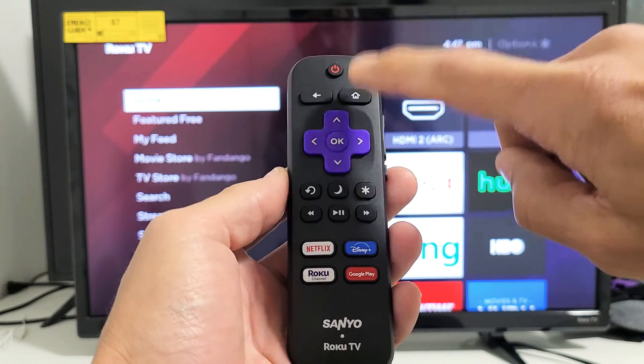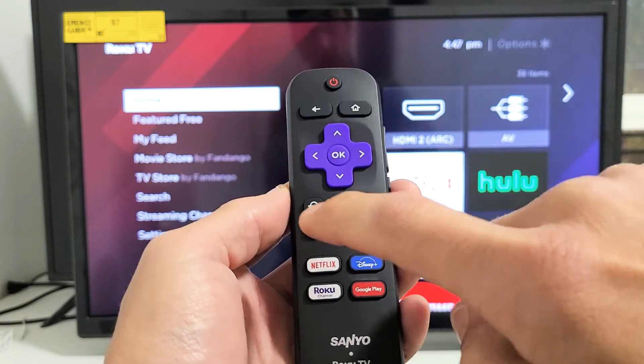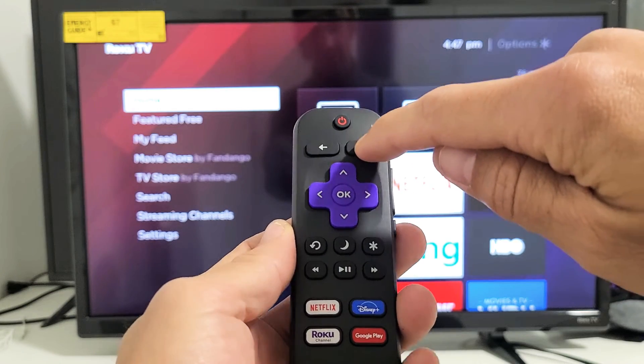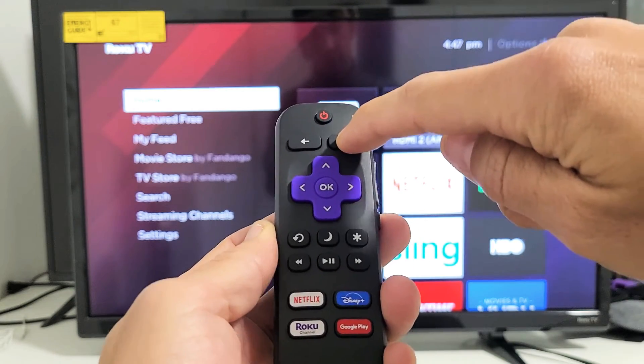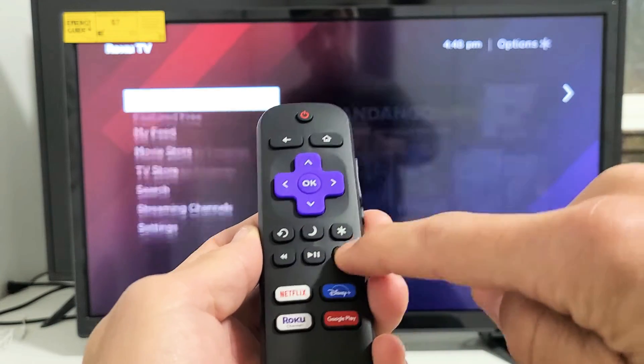Press the home button five times — one, two, three, four, five. Up once. Rewind twice. Fast forward twice. Let's do it together: home button five times, up once, rewind twice, fast forward twice.